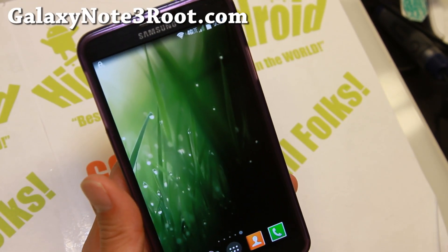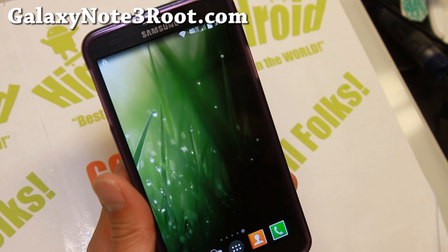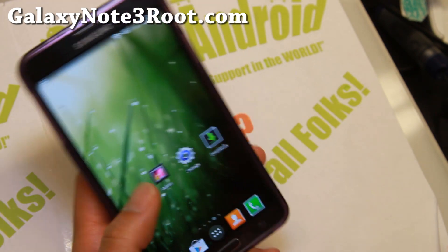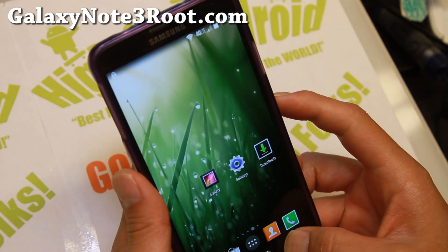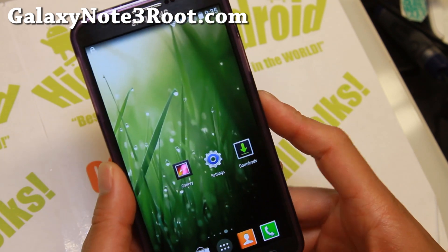Hi folks, I'm from GalaxyNote3Root.com for this week's spare Note 3 ROM of the week. Do check out C-ROM. Now if you don't like C-ROM because it's AOSP and you want to keep all of your S Pen features, definitely check this one out because this is sort of a hybrid along with KitKat launcher as you can see here.